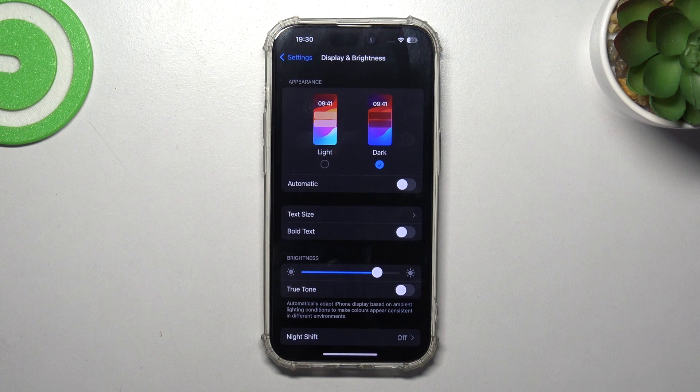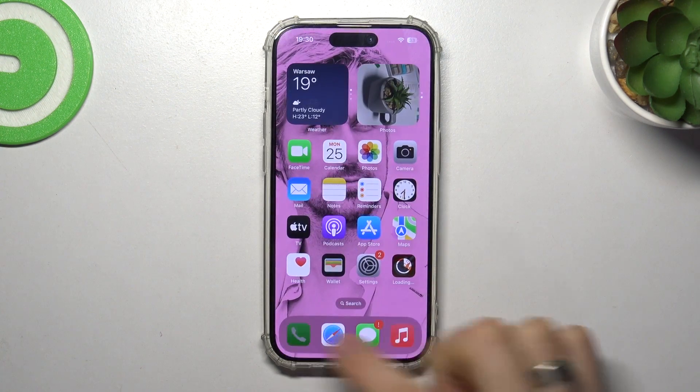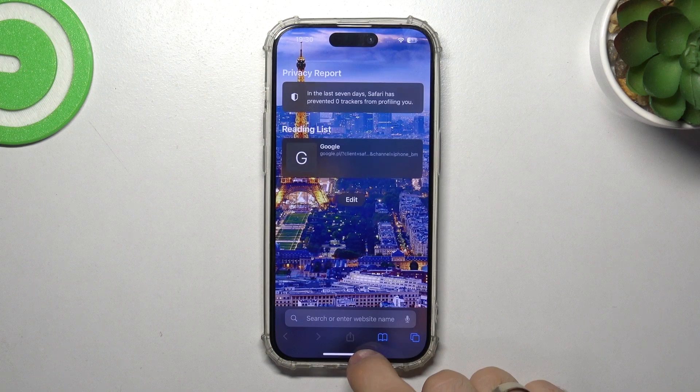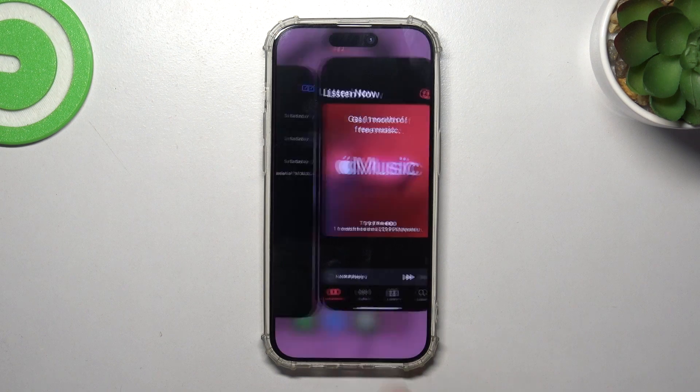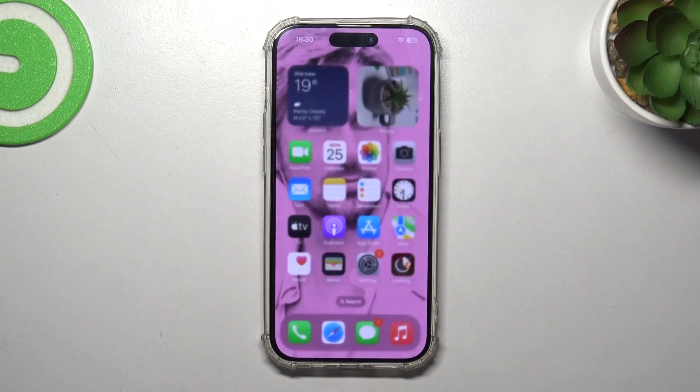Your screen is made from thousands of micro LED lamps, and as you may know, a lamp can't create the color black — it can only be black when it is disabled. So in the dark areas of the screen, those pixels are simply turned off. When you have dark mode enabled, system applications and other apps use a black background, which means your screen consumes less battery power.